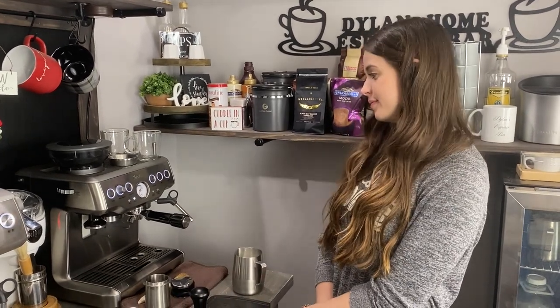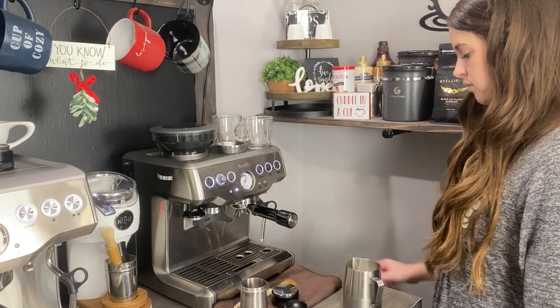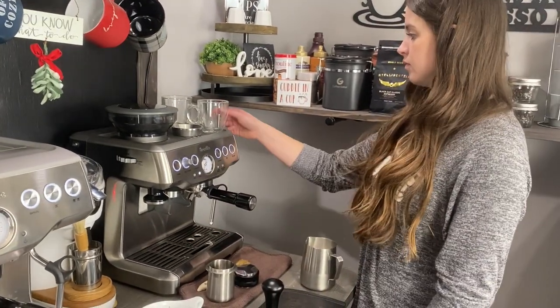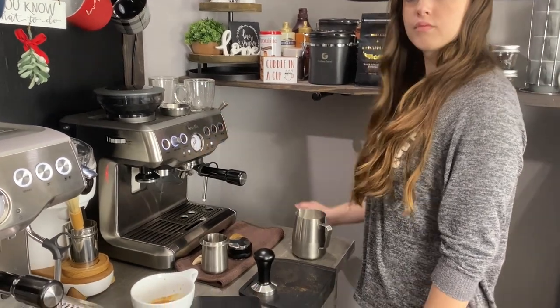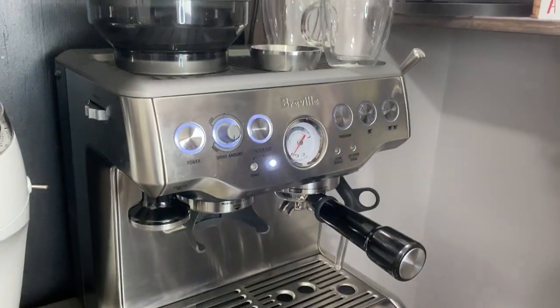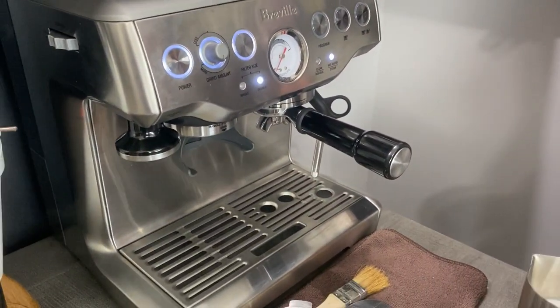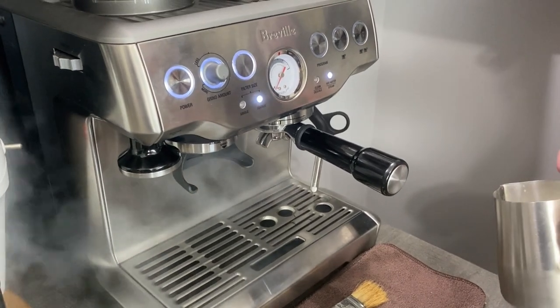You want the top of the steam wand to lay right above the milk — not submerged into the milk and not all the way up on top. It's going to be right at a happy medium, literally just penetrating the milk. Go ahead and stick the steam wand into the tray so you're not steaming the wall. Now go ahead and bring the steam lever towards you all the way, and the pump's going to kick on. Let's wait until we see the pump kick on — it takes a little bit just because this is a single boiler as opposed to a dual boiler where you can do it on command.